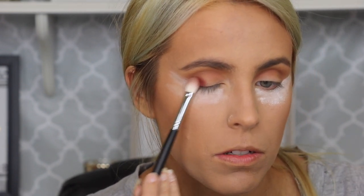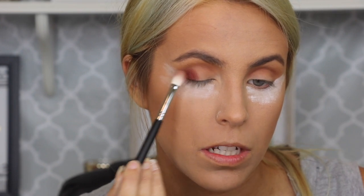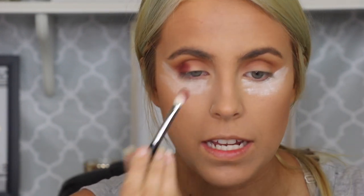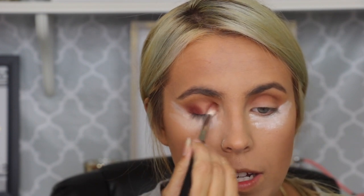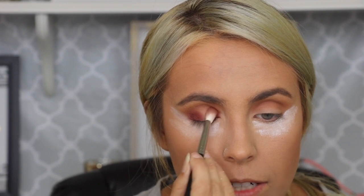So going back in with the palette, I'm going to go back in with that shade and put that into the outer corner here and just pat that in nicely. And now I'm going to get a little bit and put it in the inner corner as well. I'm trying to leave the middle of the lid space blank, but it's okay if it gets a little messy and you get stuff on it because we are just going to cover it up anyway. So it's all right.